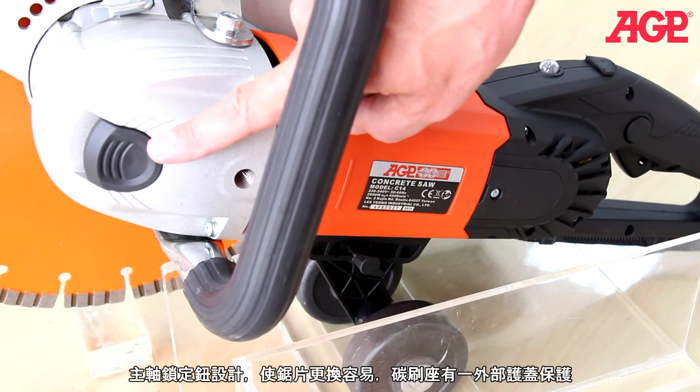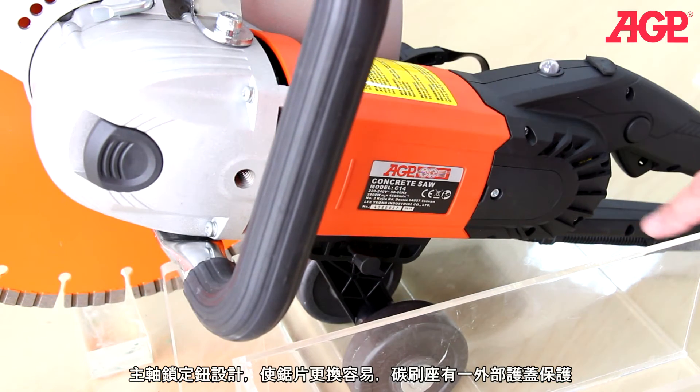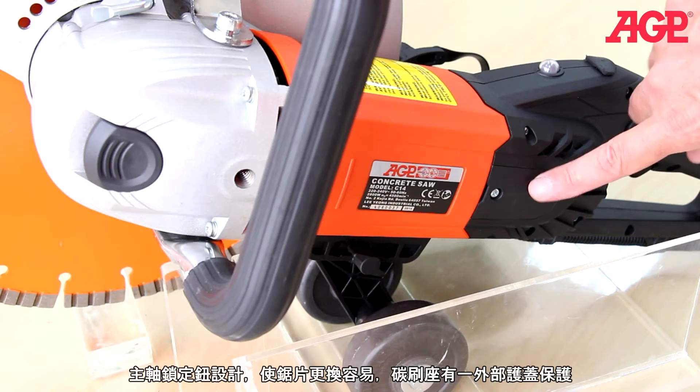The spindle lock makes blade changes easy and the brushes are externally accessible under these covers.